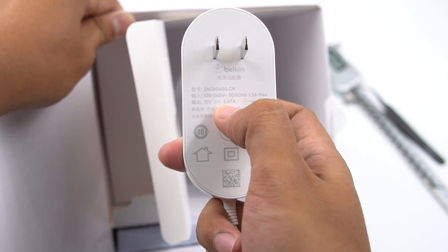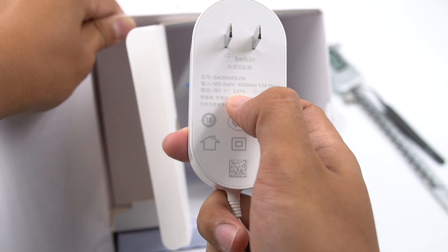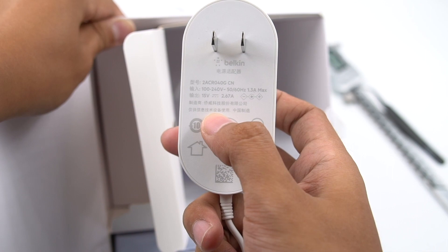That would be all for today's teardown of this Apple MagSafe module. If you like this video, please drop a like, leave any comments, and subscribe to us. I'll catch you guys next time.